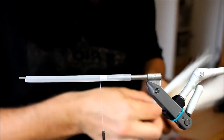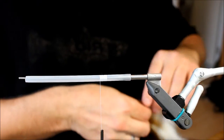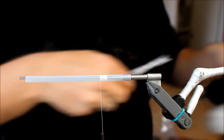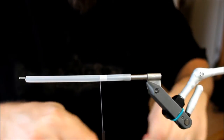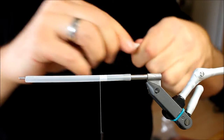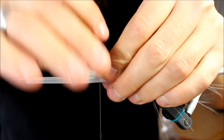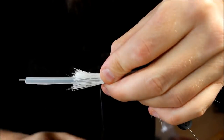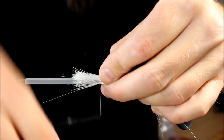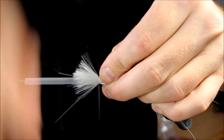First we're going to take a bundle of bucktail, this time bucktail in white — a nice color for almost any pattern. We're going to keep this fairly long and distribute it almost evenly around the tube here, as evenly as I can. I'm going to tie this down.